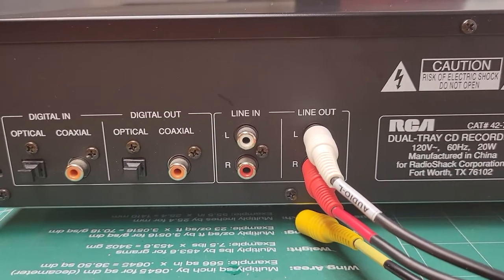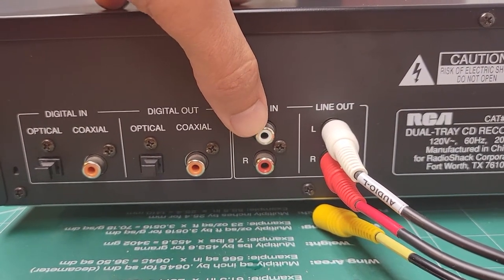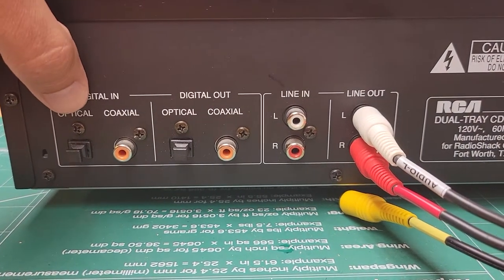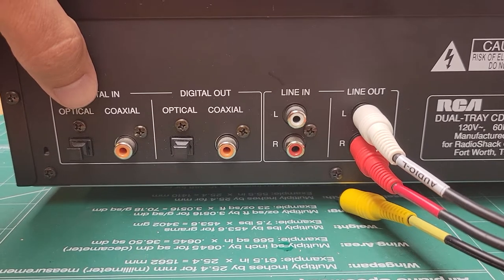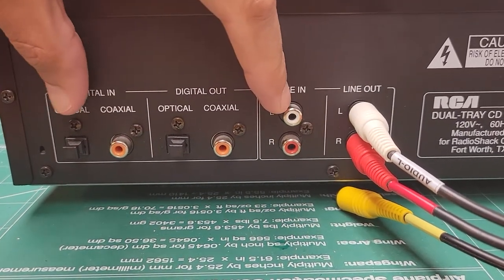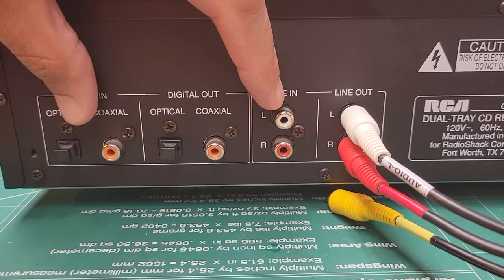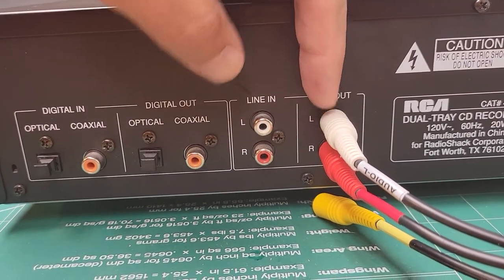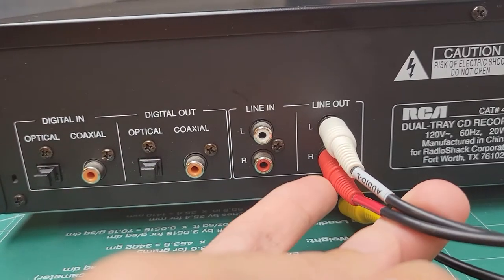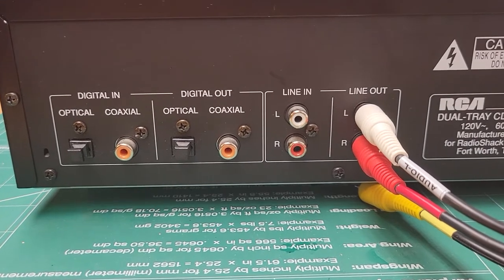You can also record using the analog line in or the digital in, so if you want to record from another source you have two or three input options. And then of course your line out — left and right RCA jacks. I've got those running over to an amplifier.